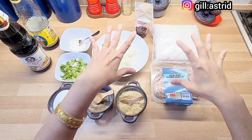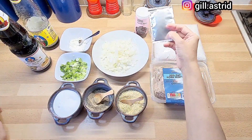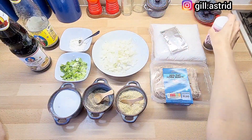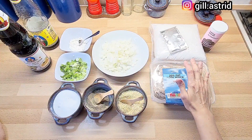Di sini Mak mau kasih tahu dulu bahan-bahannya. Ada bahan untuk kulit dan bahan untuk isi. Untuk kulitnya, kita pakai tepung terigu serbaguna. Dan untuk pengembangnya, kita pakai yeast yaitu ragi roti dan baking powder. Kemudian untuk isinya Mak pakai daging babi cincang. Mau pakai daging ayam cincang atau daging ayam suir itu juga boleh.